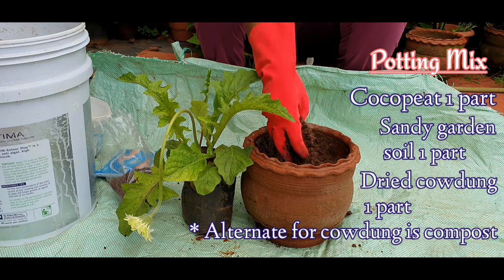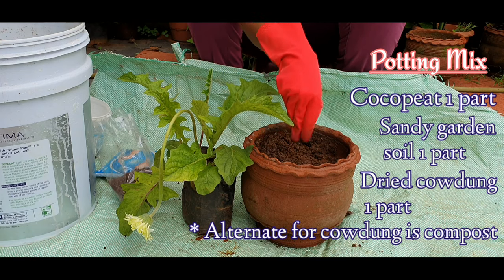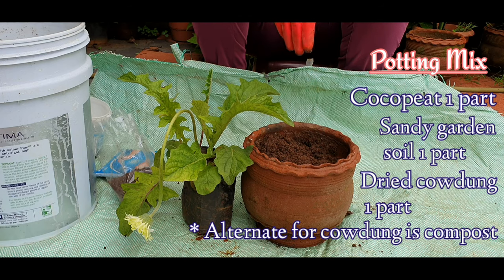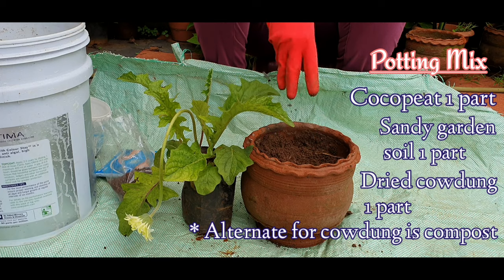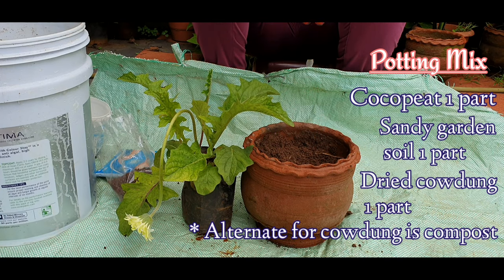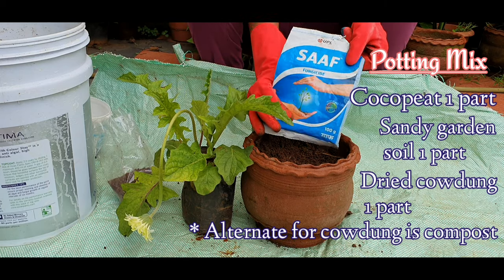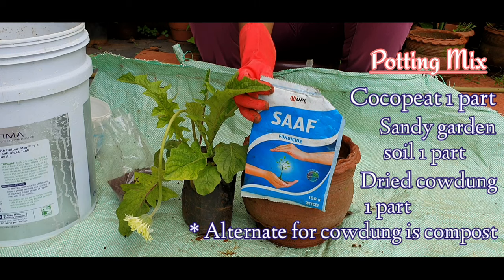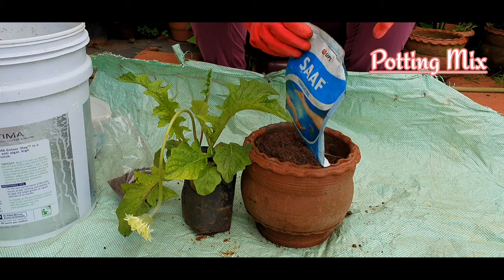We have to prepare a potting mix. The potting mix is an equal part of cocoa peat, dried cow dung powder, and regular garden soil. This garden soil has a sandy texture. There is also a fungicide — it is a rainy season and the plant is not doing well, so we mix in fungicide.